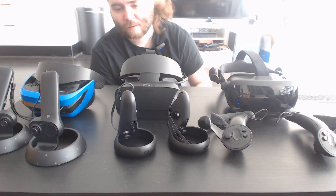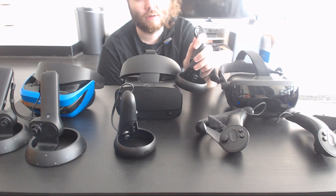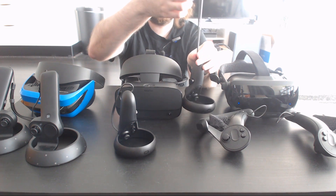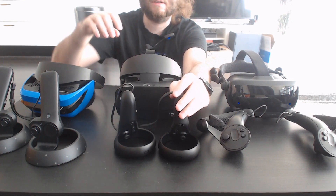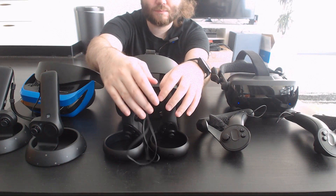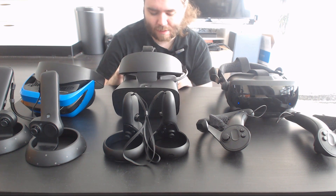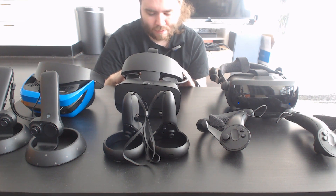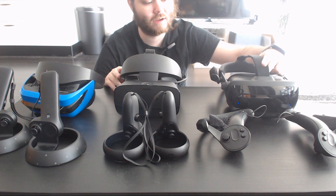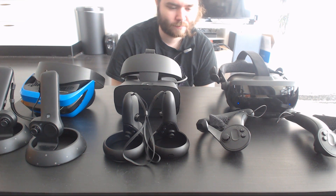There's still some weirdness with the SteamVR implementation for this headset right now — there's a slight smoothing applied to the controllers and the inputs feel a little delayed. I assume that'll be fixed when they properly implement these controllers and headset, but right now it's a little annoying. They're probably focused on launching the Index since that's Valve's own hardware.